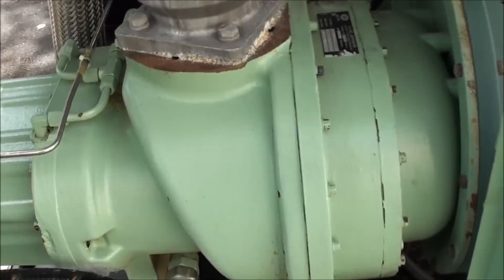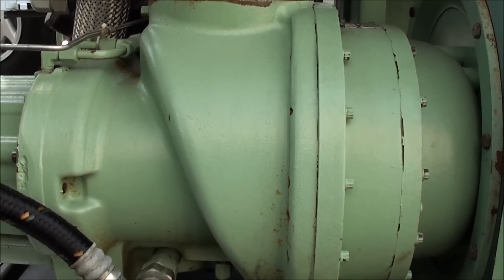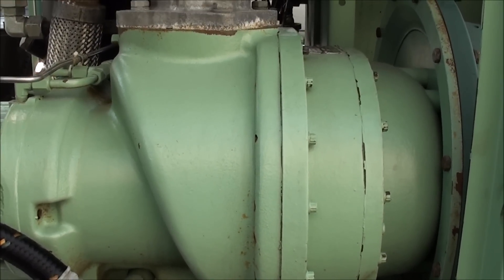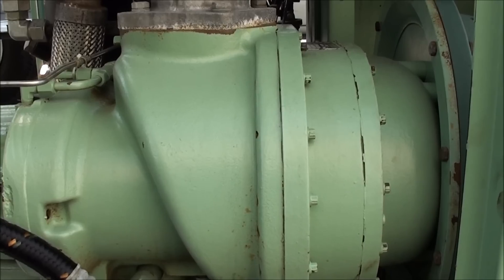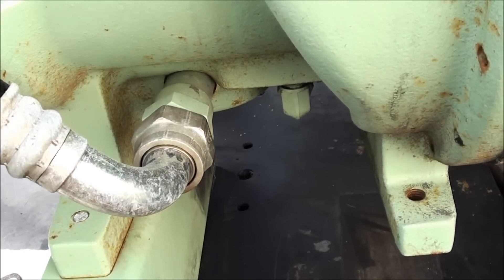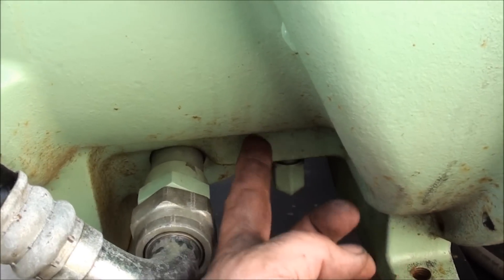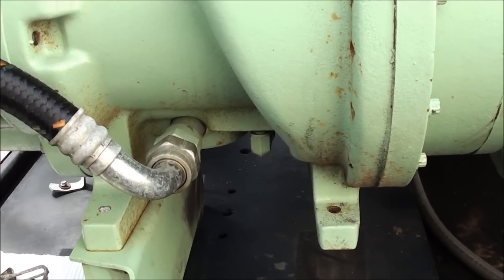What you have here is a helical cut rotary screw compressor — it's got helical rotors in it, kind of like what's in a supercharger. Oil is injected into this point right here, and there are some small orifices on the bottom of the housing which shoot the oil into the rotor housing, which gives you your sealing.